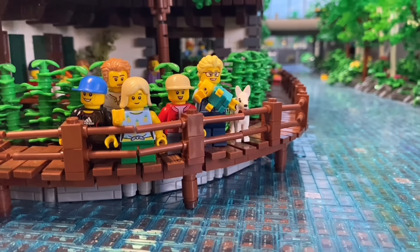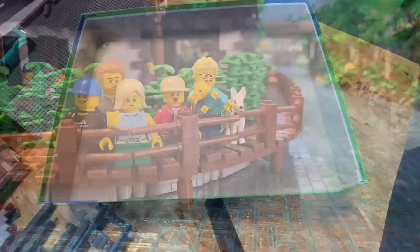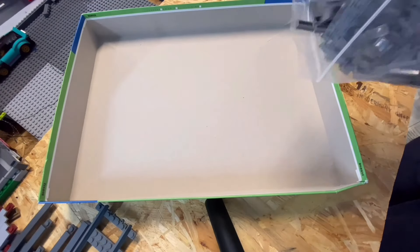Our little Leon was born healthy on May 20th, weighing 2,000 grams, and arrived a few weeks earlier than expected.